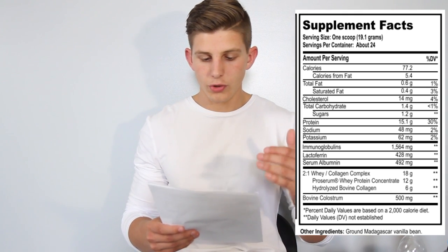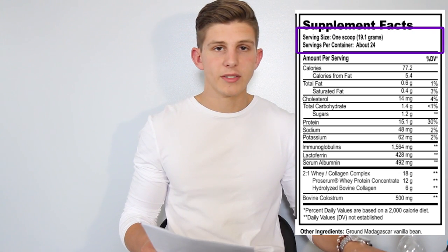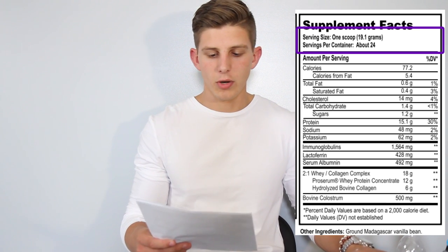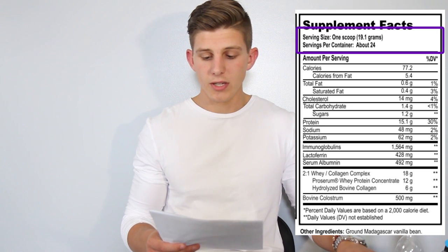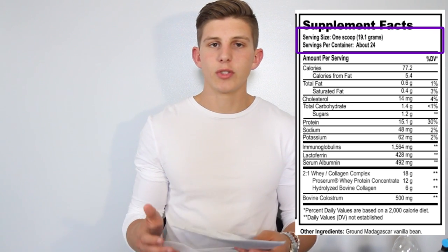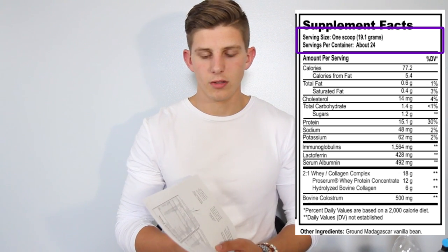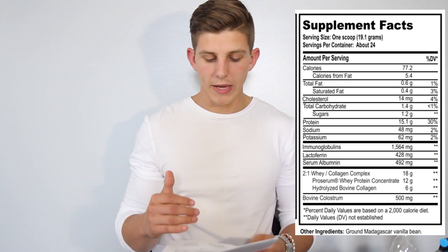Going further down the nutritional label, we do see 24 servings. It only comes in a one-pound container right now. I anticipate they would add more sizes for the weightlifting community — we'd want to see two or maybe four pound containers. With that said, we still get 24 servings with vanilla and 21 servings with chocolate. We're going to skip over the macros for now and come back to those.